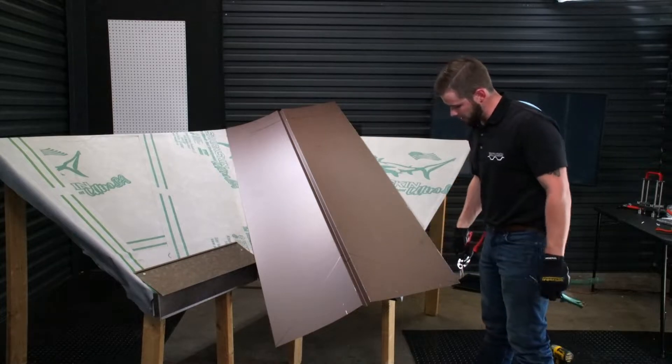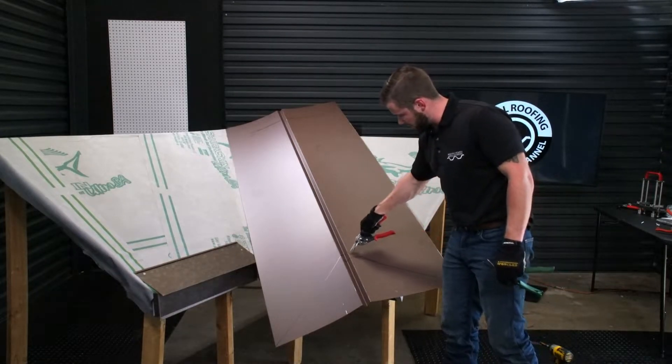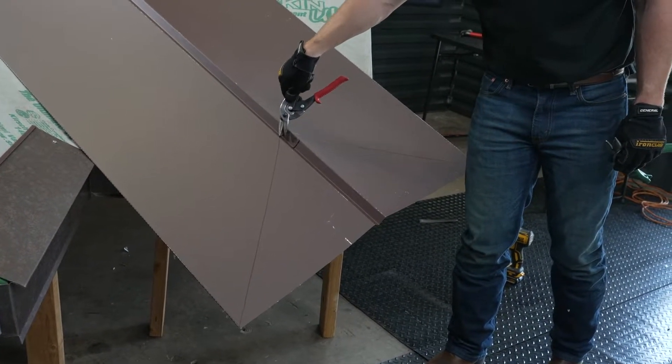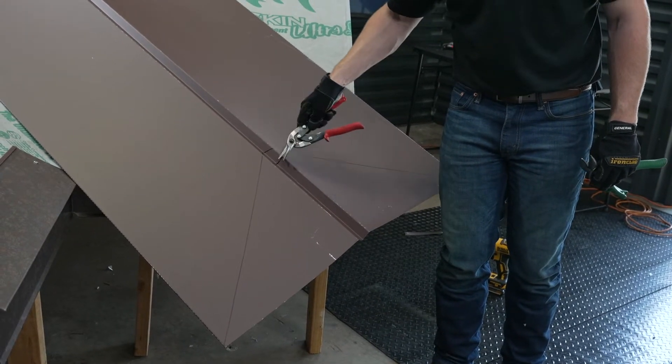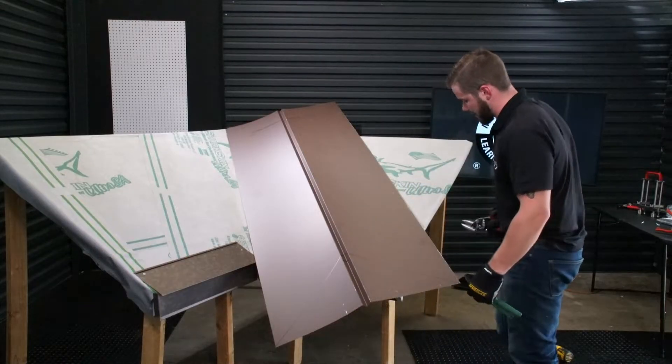Now that we have this all marked out, we're going to start by cutting the actual pan of the valley all the way back. You don't want to quite cut into the W of the valley yet. Then we're going to repeat this process on the same side, work up the actual W of the valley, and get that detailed.